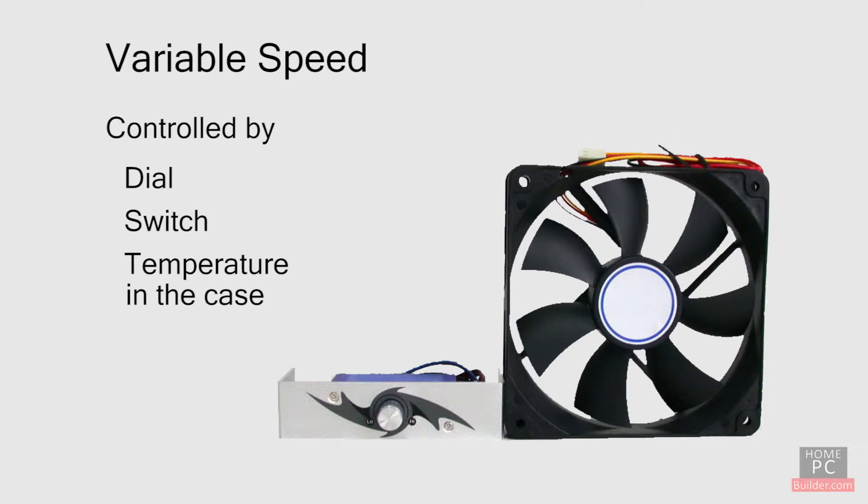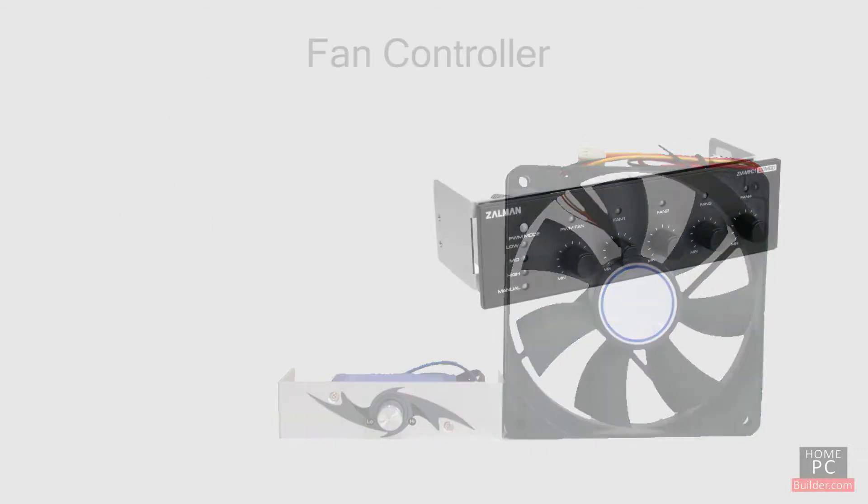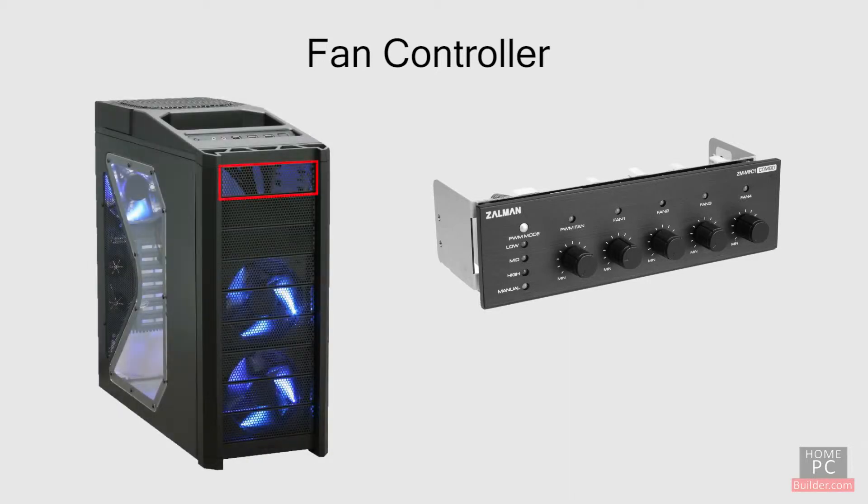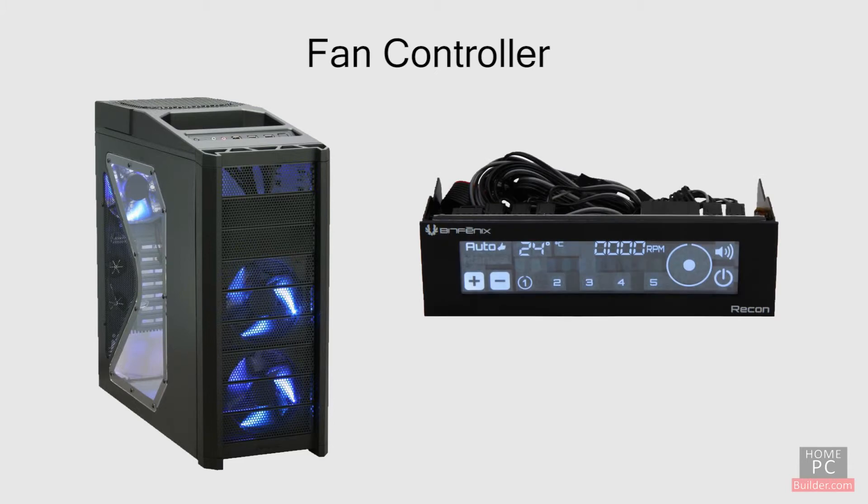If you want more control over all of your cooling fans, you can connect them to a fan controller. The controller sits in an open 5¼ inch bay next to your DVD or Blu-ray drive. This allows you full control over each fan, and some models give you temperature readings from inside the case.